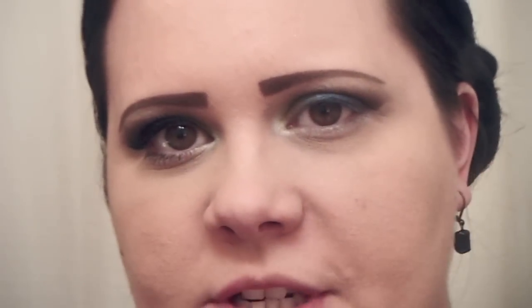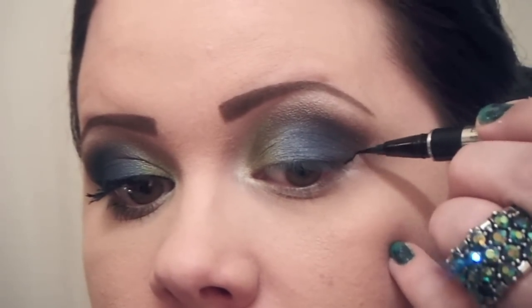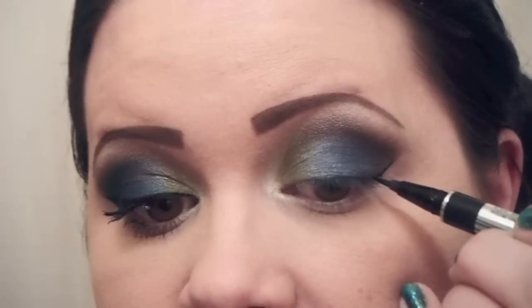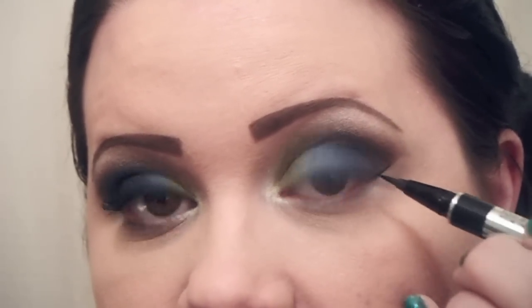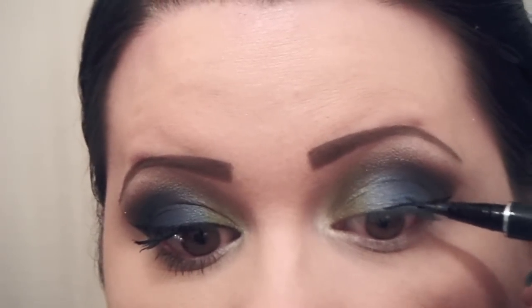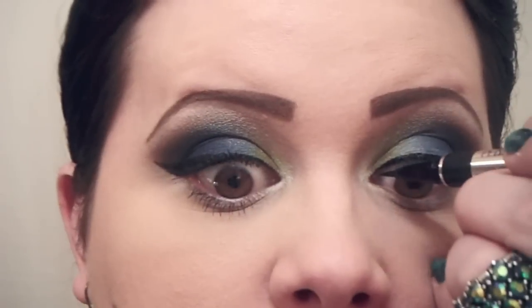For the eyeliner I'm going to use Physician's Formula Eye Booster Eyeliner in Ultra Black. I start in the very corner and pull it out to about where my crease line starts. Then I come from the lash line and draw a little shape out, fill it right in, double check that it looks the same on both sides, and continue that line all the way across, making sure it's right along your lash line all the way over.